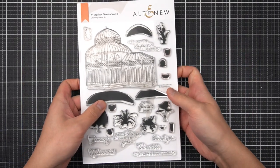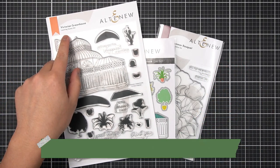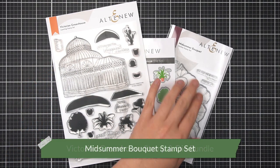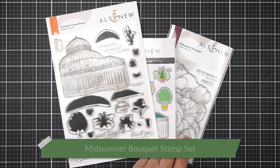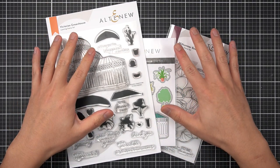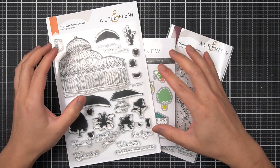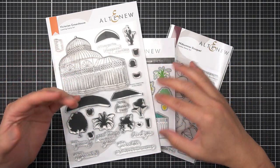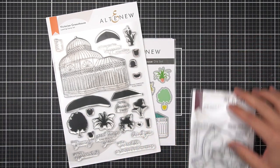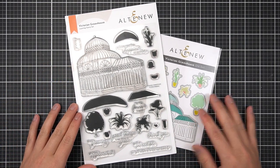I have picked these next few items as components to my scene card. I have the Victorian Greenhouse layering stamp set and its coordinating die, and then I also have the Midsommar Bouquet outline stamp set — a four by six floral stamp set. I will use all of these as the next major component to my scene card, which is the focal point. I'll set aside the Midsommar Bouquet stamp set and focus solely on the Victorian Greenhouse layering stamp set and its coordinating die.